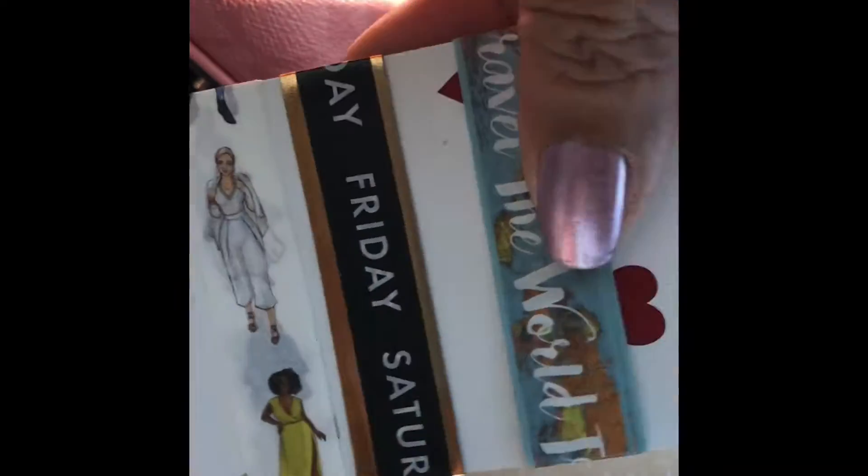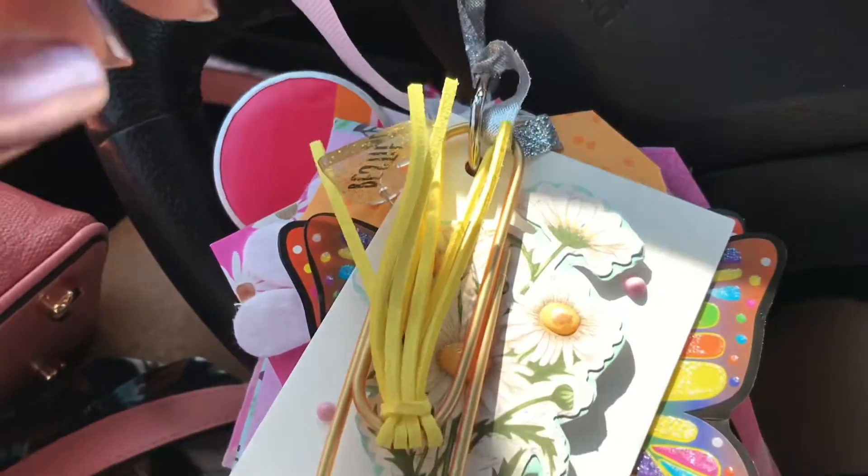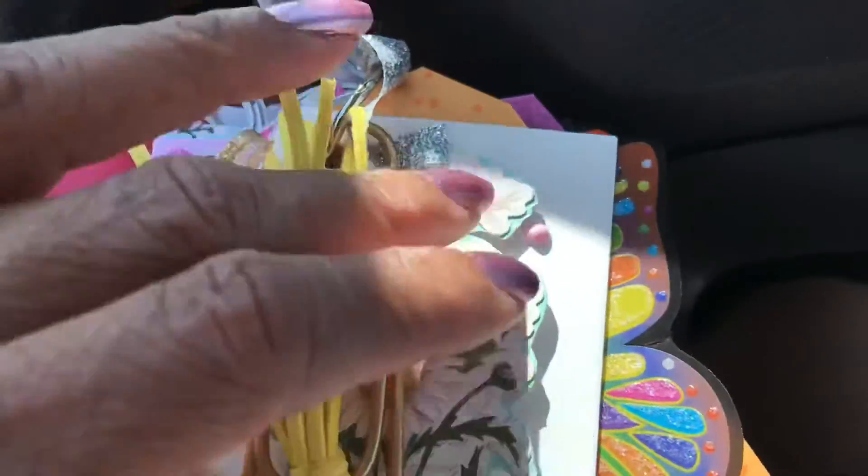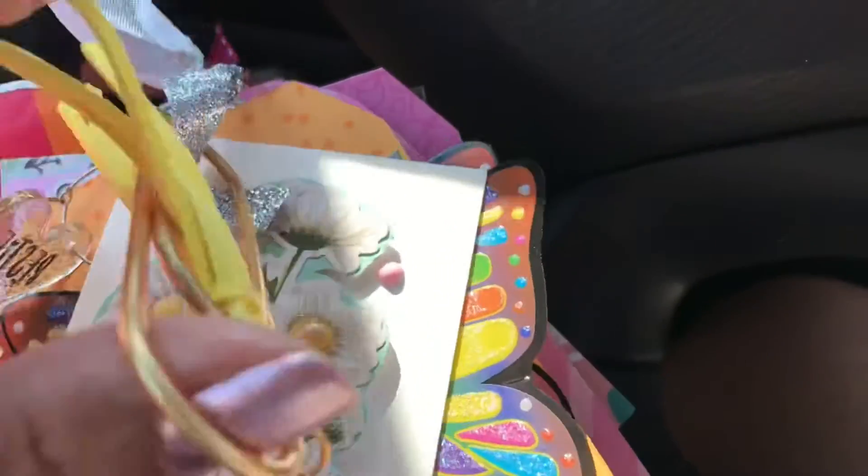All right. I have another project share. So I want to stop the camera and then get to the next one. So here's the next project. One of the things that I absolutely love making are flip tags.